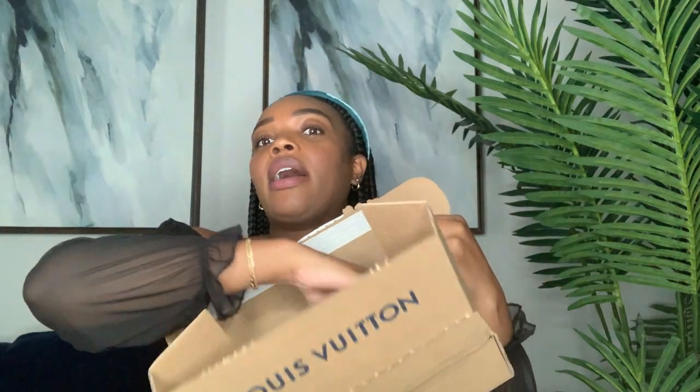It just came in the mail. I'm going to unbox it. It comes in a big outer package and then you open it up, and here is the box. I actually really like how their boxes have their name on them.